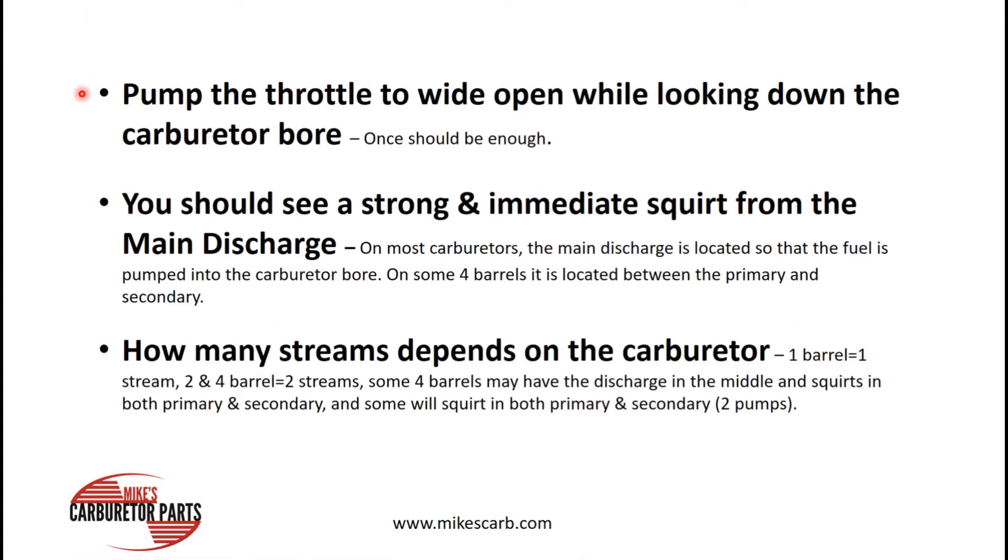Pump your throttle to wide open while looking down the carburetor. You should see a squirt right away — you want an immediate squirt when you start to accelerate. For example, if you go a quarter of the way on acceleration and then see a squirt, well, there's your hesitation right there. From the get-go, you're not getting a squirt of gas.